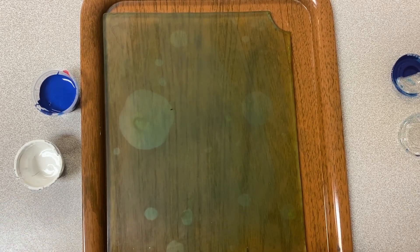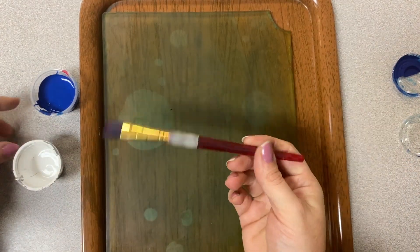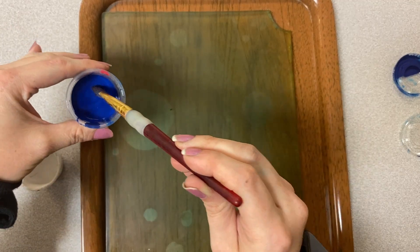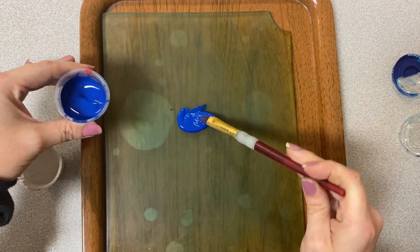The first step is we need to print our background for our bee. Our background is going to be blue and I got my full paper that we're going to be printing. You're first going to take a paintbrush, dip it into your blue paint, and do like two blobs of paint.